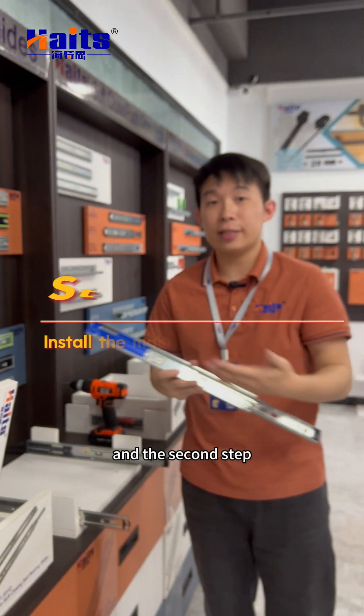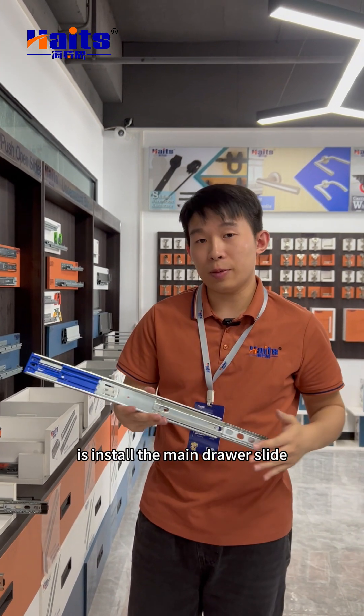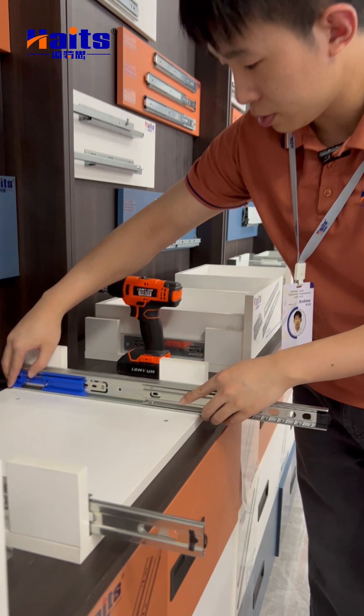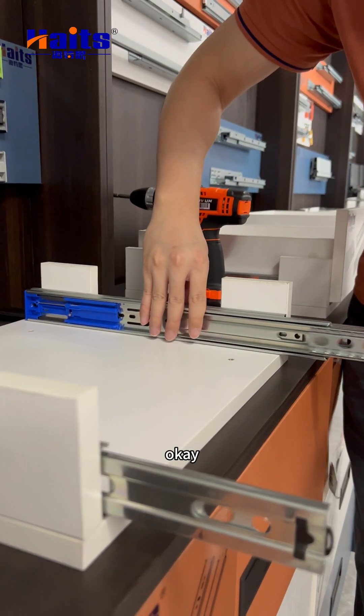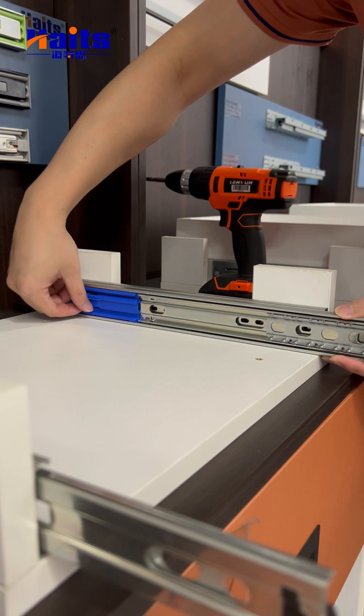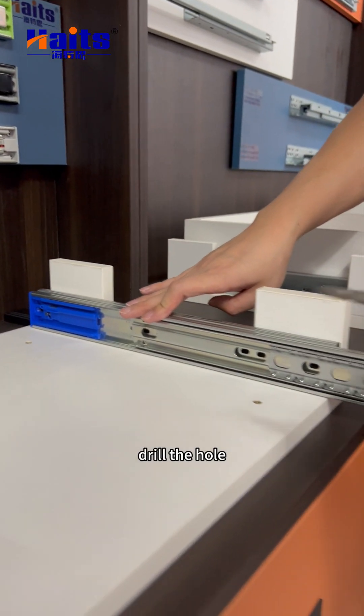The second step is to install the main drawer slide into the cabinet. We position it in the right place and then drill the hole.